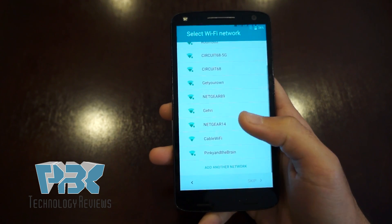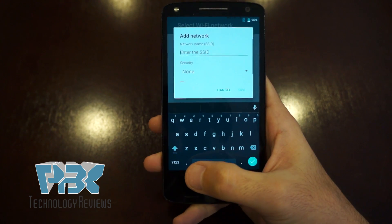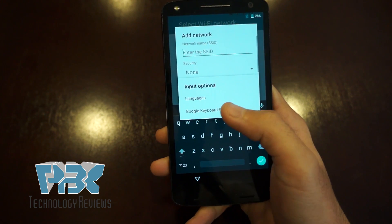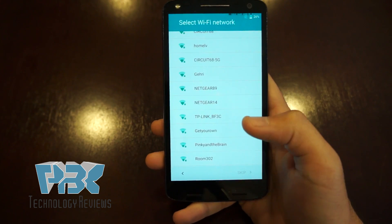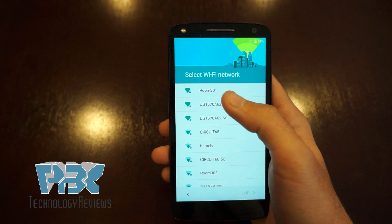Then you're gonna scroll all the way down, click 'Add Network', click on the comma and hold it, go to the settings, click on Google Keyboard Settings, and then you're gonna go back and cancel that.